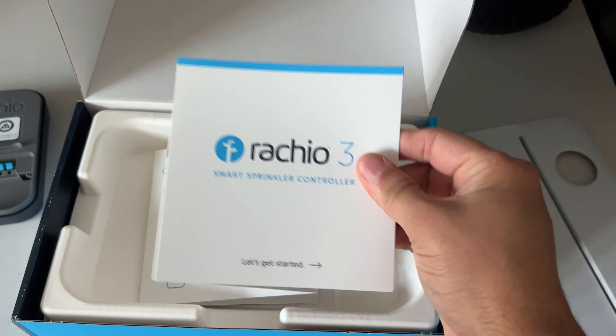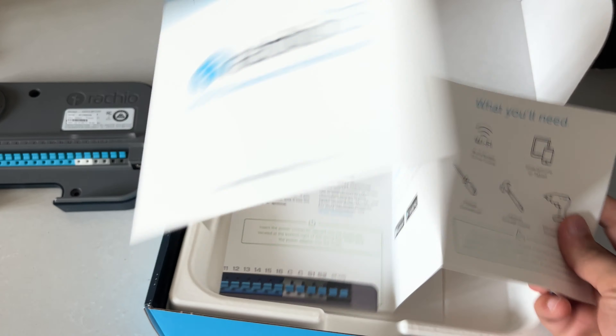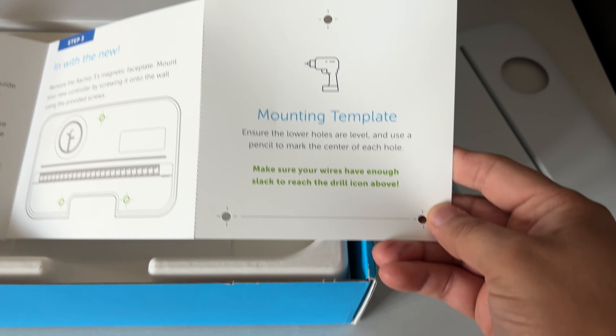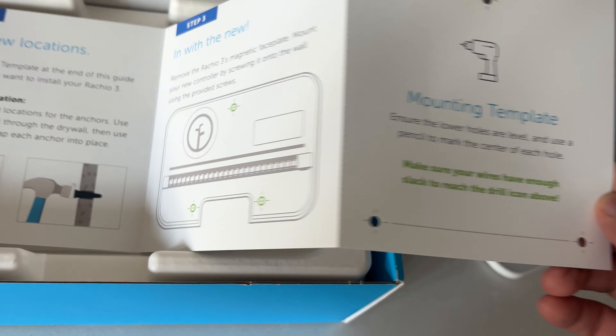Let's flip through the manual. It's got crystal clear instructions to hold your hand through installing the controller. And that mounting template is like a secret weapon that makes sure you hang it perfectly on the wall.